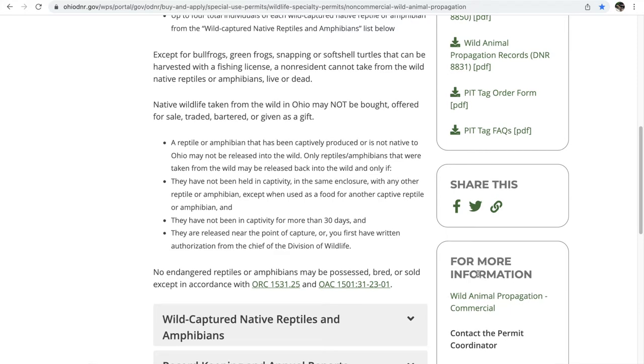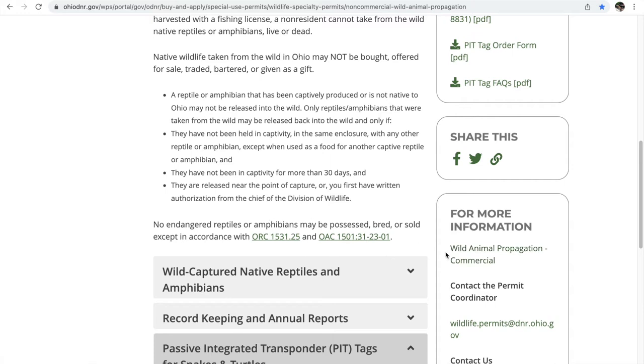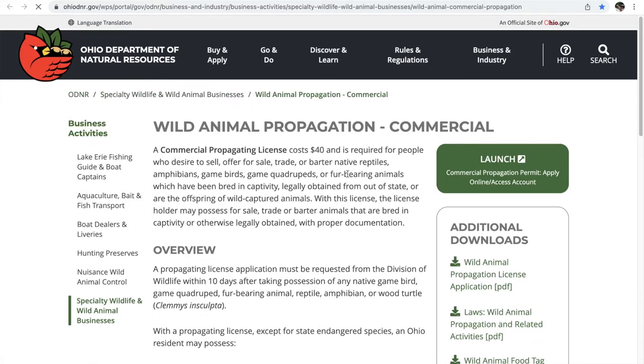You can also get a wild animal propagation commercial permit. It's a bit more expensive at $40, but it allows you to sell animals. With both permits you can breed the animals — unless they're deer, which is a separate thing. With the non-commercial permit, you cannot sell, trade, or barter native animals. I'm not in the business of selling native animals, so I just pay for the non-commercial permit. If I needed to sell them or make it profitable, I would get the commercial propagation permit.